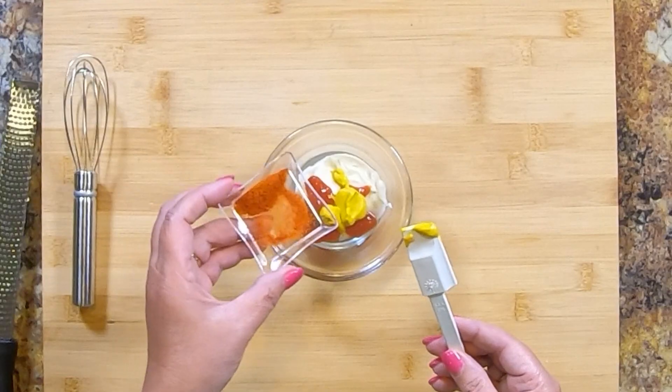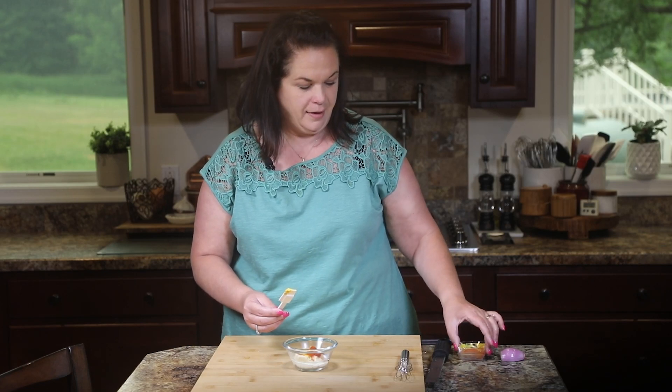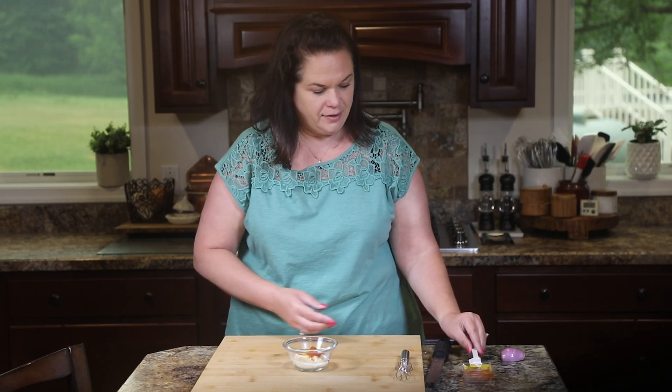Then we're going to add some paprika. This is going to bring the color to life. The ketchup helps with that, but the paprika is really going to work that.